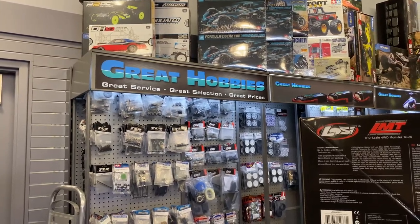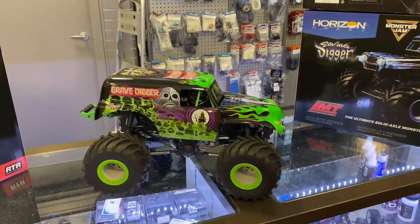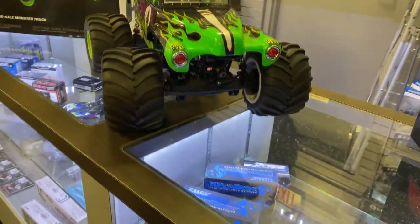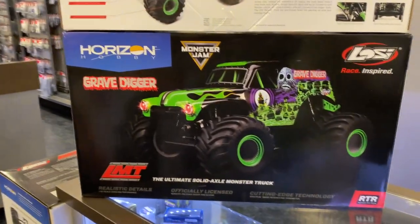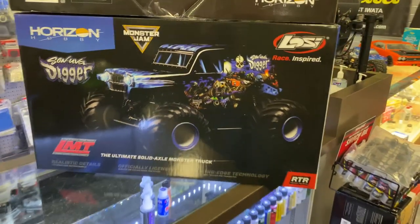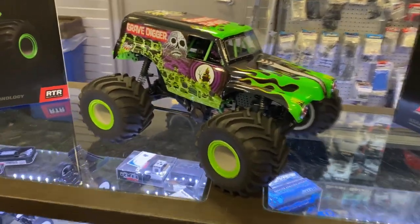Welcome to Great Hobbies Ottawa by DJs BRC. We have the Grave Digger 1/10 scale 4x4 vehicle from Losi. We have the Grave Digger and the Son of a Digger — both 1/10 scale ready to run, and they're seriously awesome vehicles.